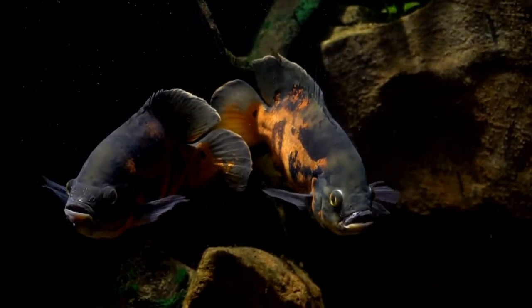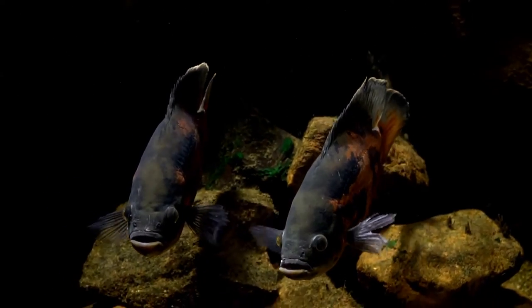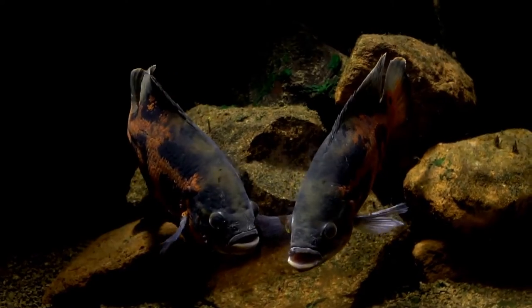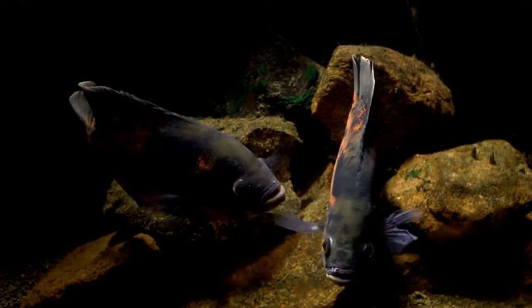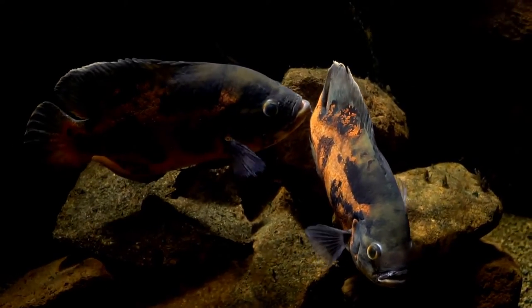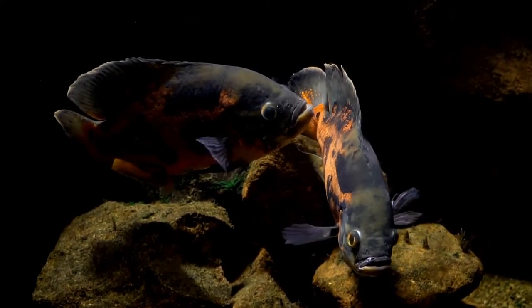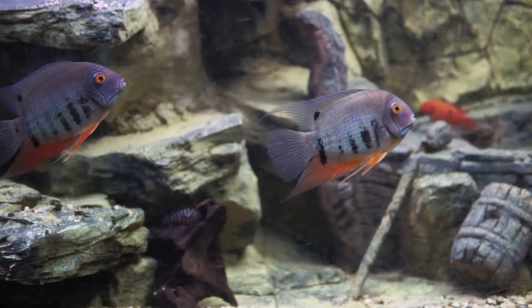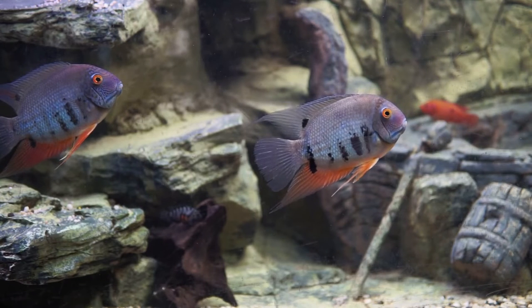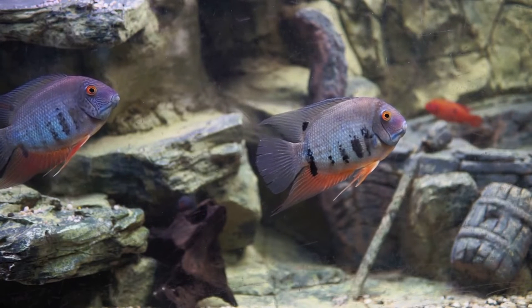To answer the question of how many Oscar fish can be kept together, here is the simple answer: you can keep two Oscars together in a tank, maybe even five, but never three. Oscars, though not particularly social, do have a tendency to pair off, especially where there are females. If a male and female Oscar pair off, the third Oscar may be isolated and face some challenges. These challenges include aggressive behavior from the paired-up Oscars, who now view it as an outsider and an invader. This situation may result in the cichlids attacking the single Oscar.